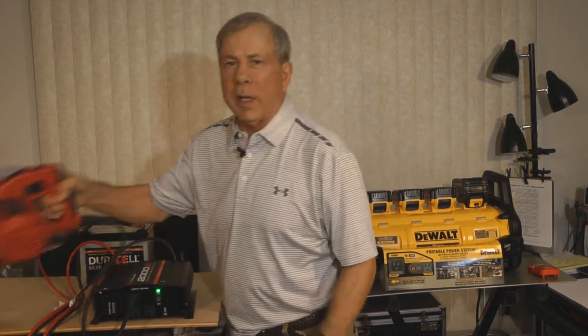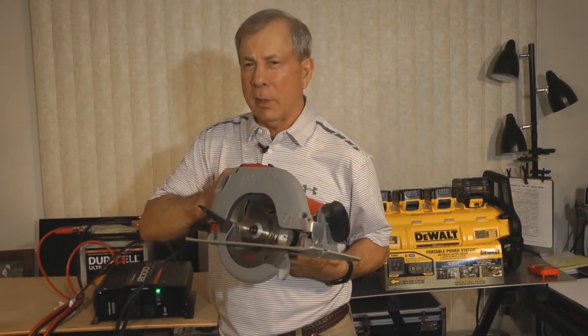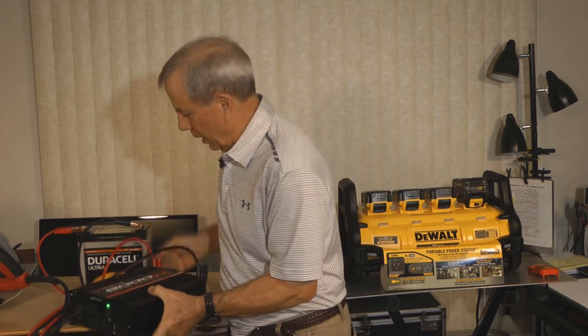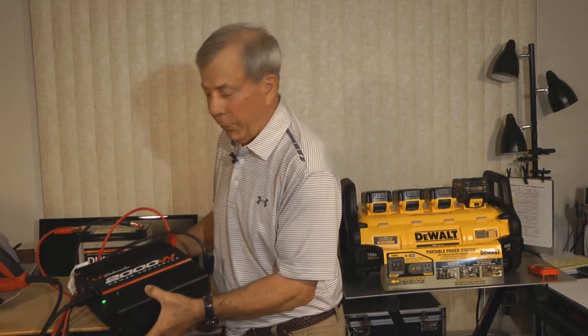This is part two of the unboxing and we're going to actually see how good the DeWalt portable power station and charger really is. I have a Milwaukee 15 amp circular saw, seven and a quarter. I've been trying to power it with a Schumacher 2000 watt inverter and I haven't had very much success.